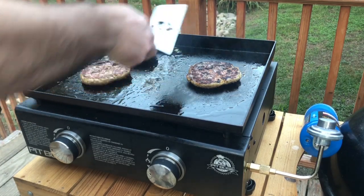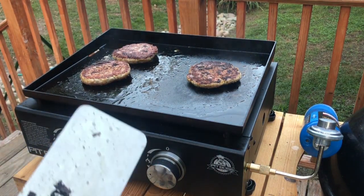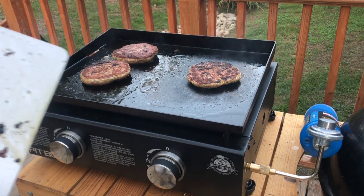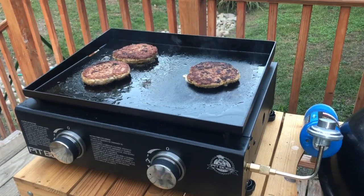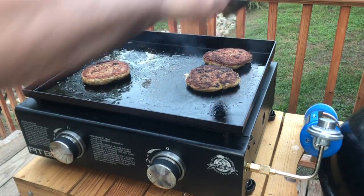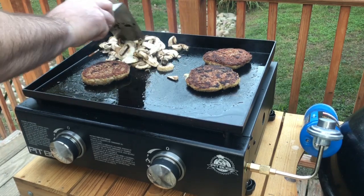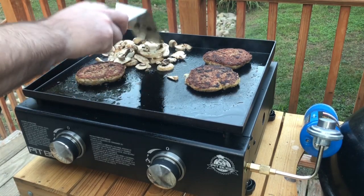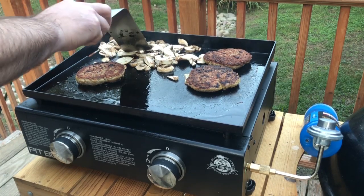That is perfect — absolutely perfect, couldn't ask for anything nicer. Like I said, I've got some breadcrumbs and an egg in there, and I also threw in some Morton season salt — been really liking that stuff recently. I'm gonna let these go another minute or two and throw the mushrooms on. I'm gonna move one burger over and put all the mushrooms right in that last pile of bacon fat, let these mushrooms just soak up all that bacon grease. Get them spread out, get a nice little sear on them.